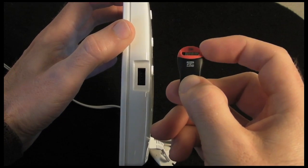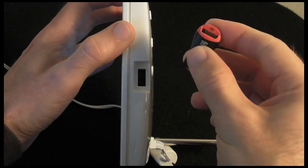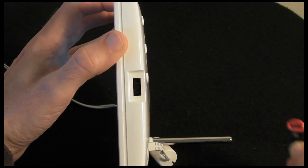You can put a micro SD card in here and then pop it into the USB socket, or you can use a normal USB flash memory stick. It just allows you to copy photos onto the frame or onto the other media that you are using.